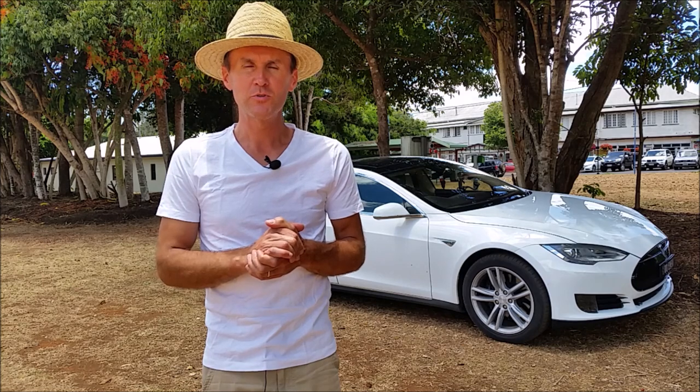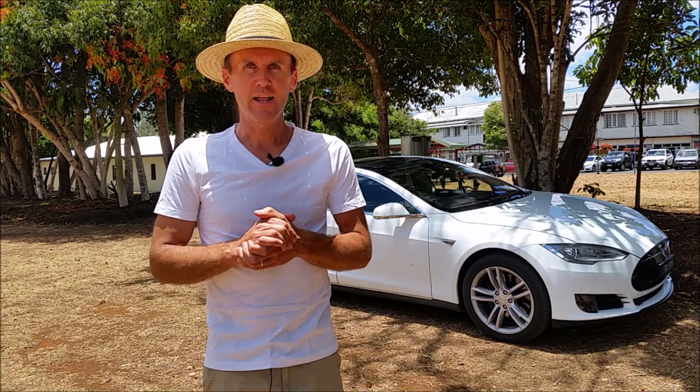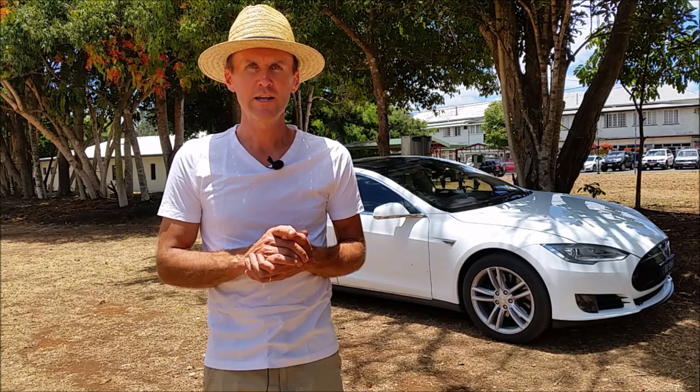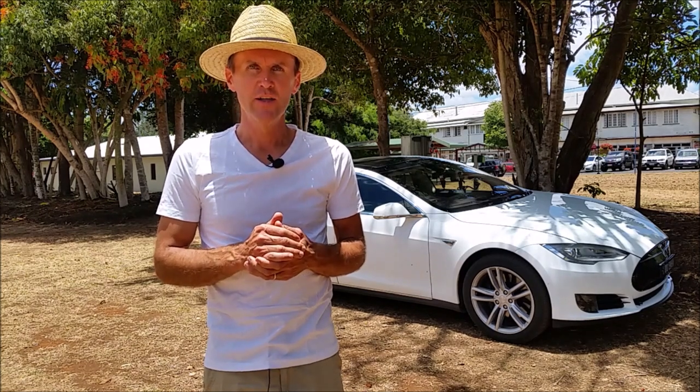I'd like to thank Martin Williams from the Tourist Information Center here in Yungabara — it was nice meeting you and your team at the Visitor Information Center. I'd also like to give a big shout out to our friend and member of this group, Lorenz Lowe, who kindly organized the adapters for three-phase charging. Thank you, Lorenz.